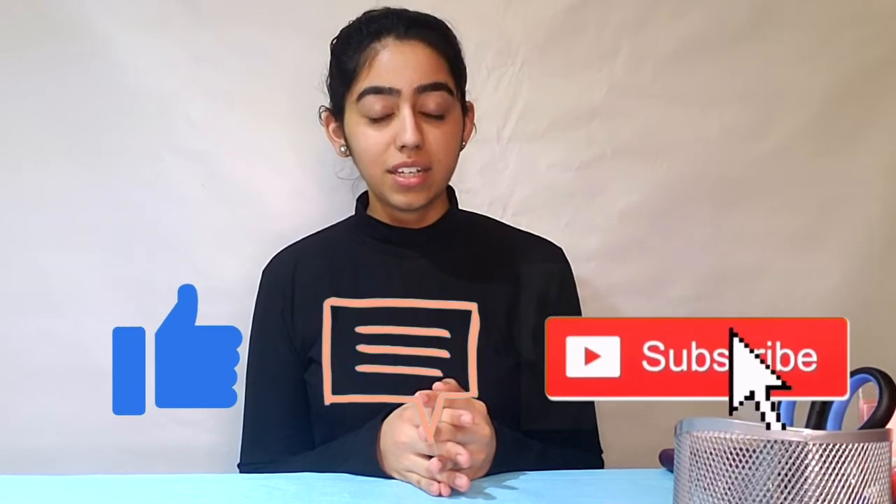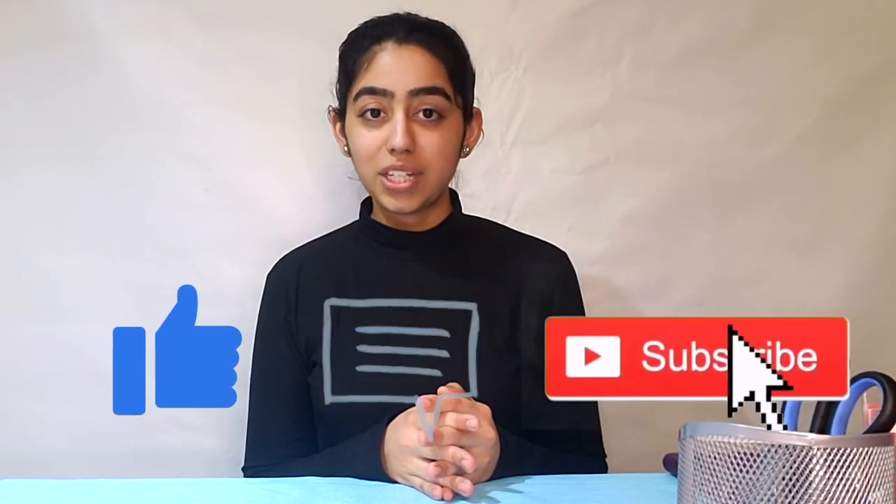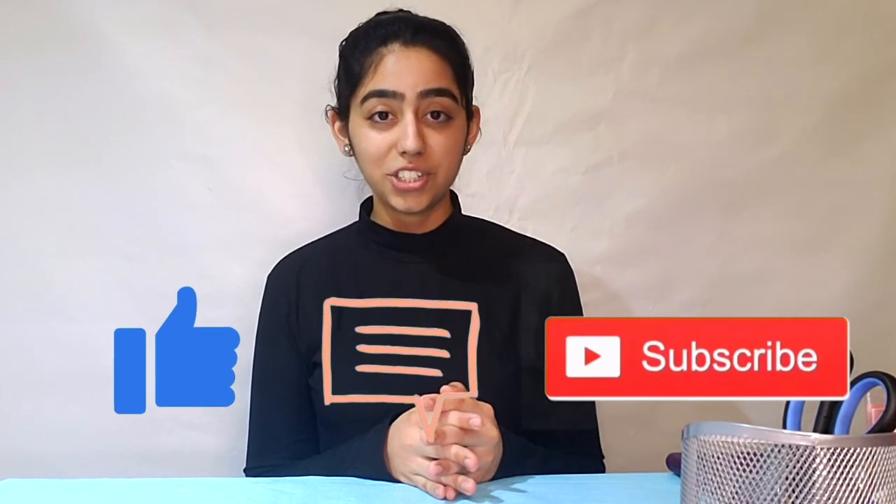Today's video shout-out goes to Komo — shout-out to you! In order to get a video shout-out, all you have to do is give this video a like, comment down below, and don't forget to subscribe to the channel. You'll be instantly entered to get a shout-out in my next video. I will see you guys in my next video. Till then, take care, guys. Stay safe and bye.